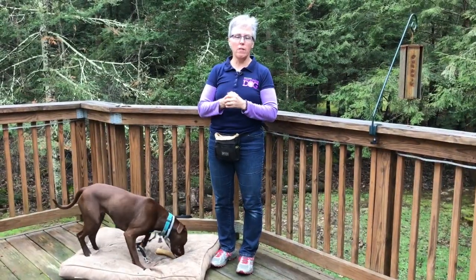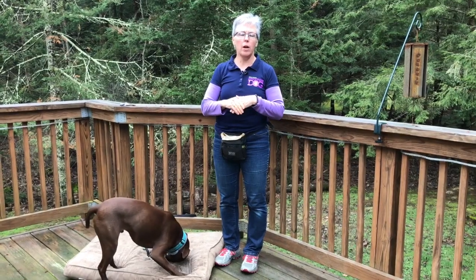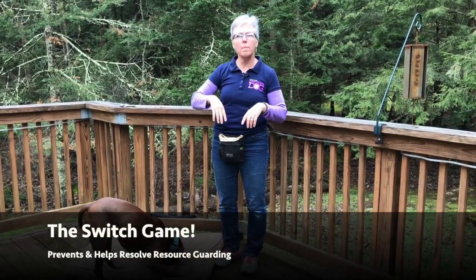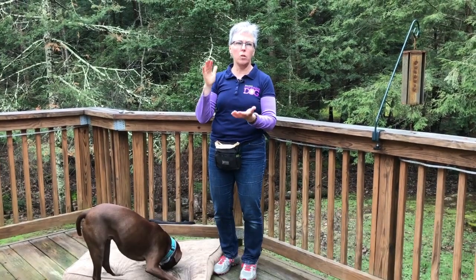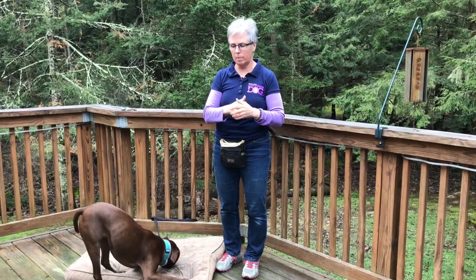Hey everybody, I'm Denise Mazzola from Everything Dog. Welcome back to this week's 10-minute tip. I'm going to show you how to play the Switch Game. Be sure you hit the big red button and subscribe, then hit the gray bell to get an email every time we upload a new video so you stay on top of your 10-minute tips.